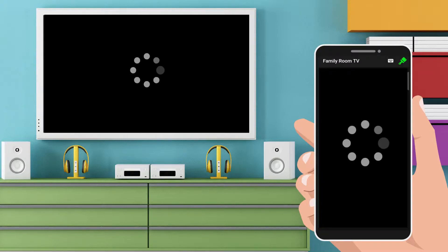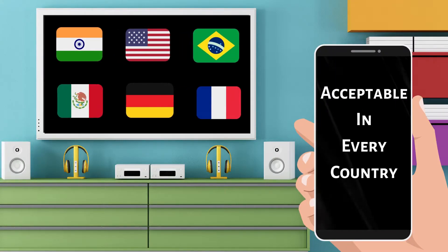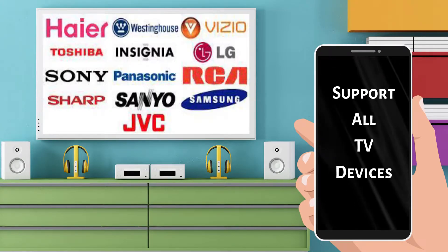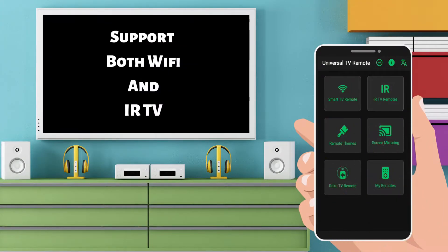And here you go. Acceptable in every country. Supports all TV devices. Supports both Wi-Fi and IR TV.